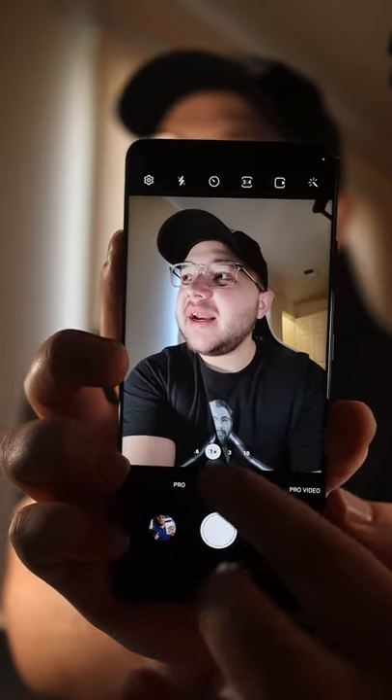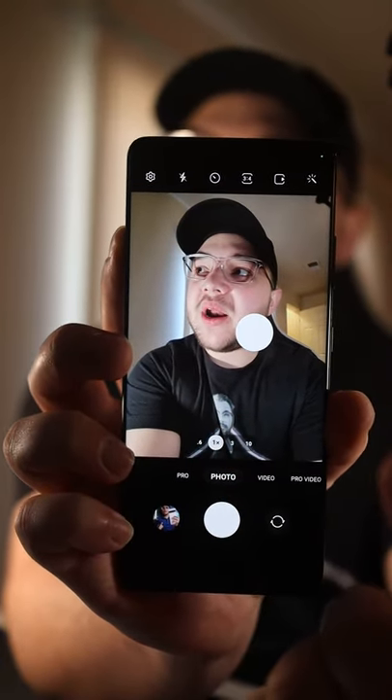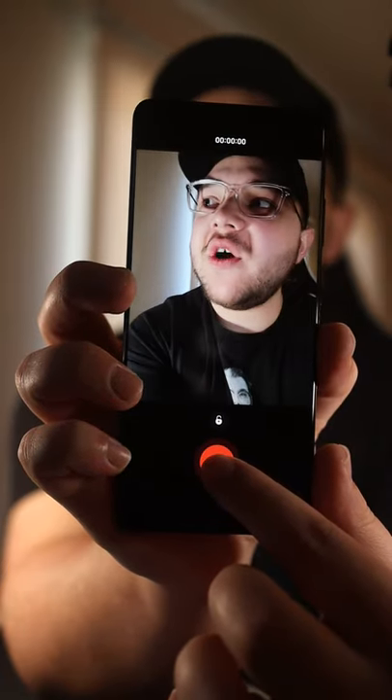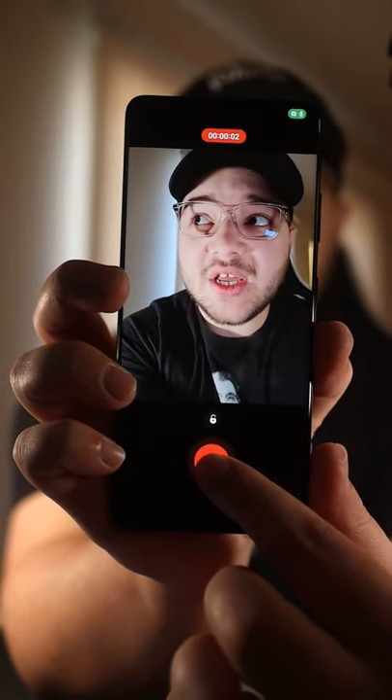So one, if you slide up, you can bring a second shutter button wherever you want on the screen. And two, if you hold down the shutter button, even when you're in photo mode, it'll actually start taking a video.